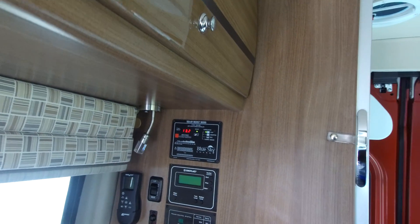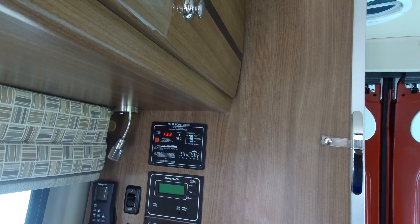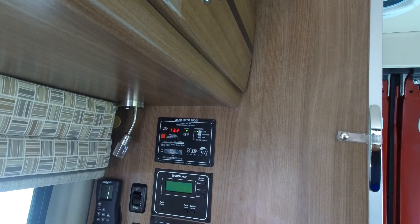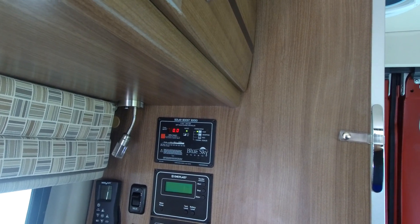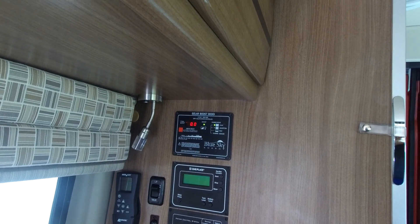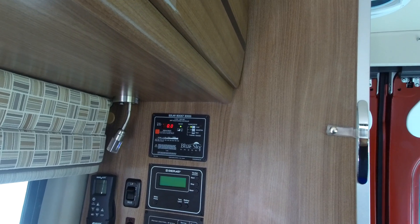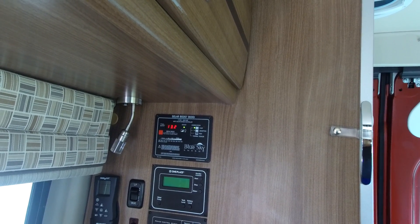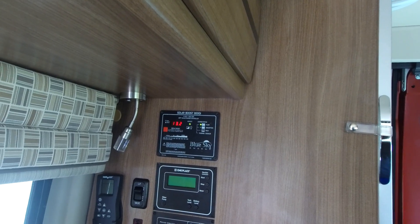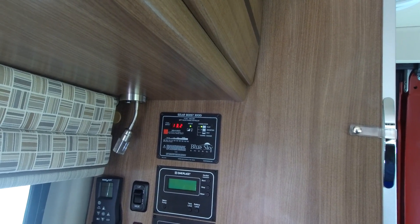Just putting this MPPT charger in there made a big difference charging those two batteries, and I'm pretty happy with it. I took this out of my little camping trailer, and I might just put that Zamp solar charger in there, or later on buy another Blue Sky and replace it, because this Blue Sky is really a nice MPPT charger.